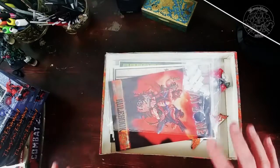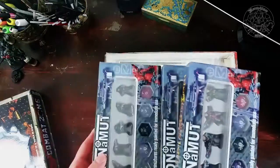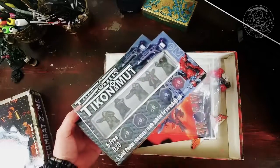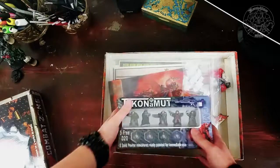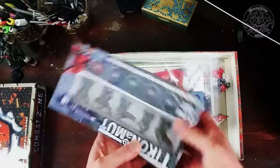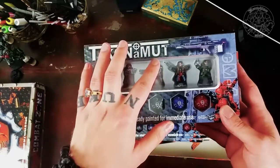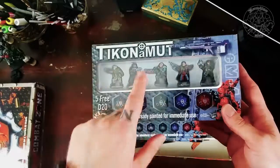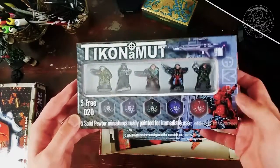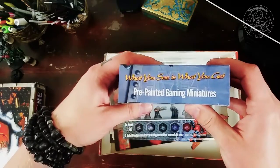This kit is cheap and it's fast to start playing. They offer pre-painted miniatures, which we're getting into now. I saw them on the website and thought they didn't look too shabby — I've seen worse. Let's have a look. I'll see the box first. I don't know anything about Tycoon Amat — probably the company that makes them. But it says EM4 Miniatures all over it. What you see is what you get: pre-painted gaming miniatures.